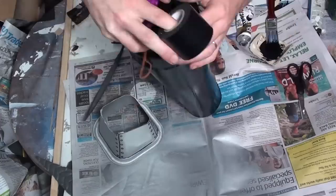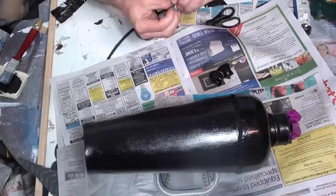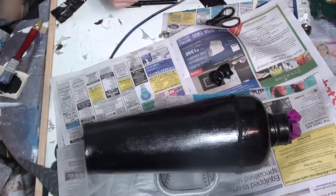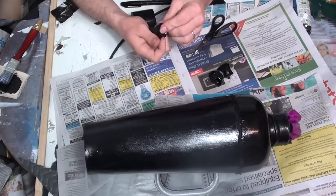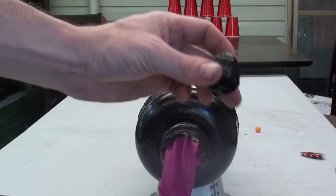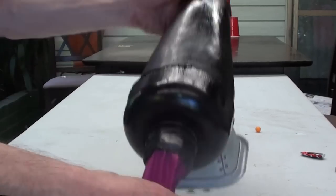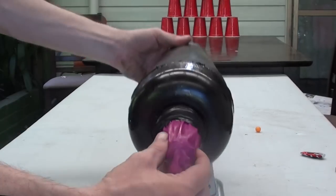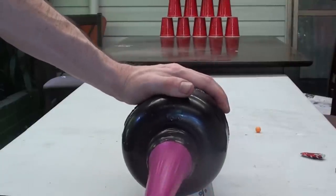Lastly, you're going to need some ammunition. I tried out a few things — I tried out some candy, tried out some paint balls — but in the end the best thing was just rolling up some newspaper and wrapping it in some tape. Now to fire your cannon, all you need to do is grab yourself a cannonball or a projectile, chuck it down the barrel, make sure it sits nice and snug at the end of the balloon, hold it down firmly, pull it back, and let it rip.